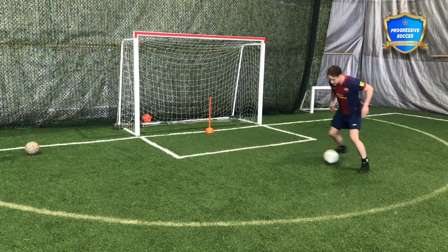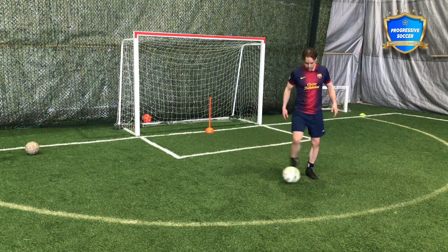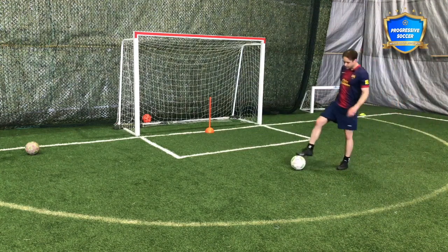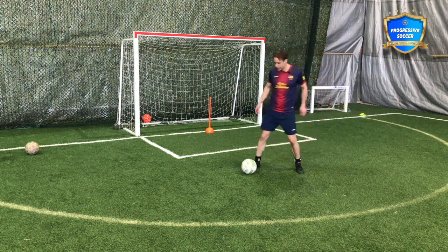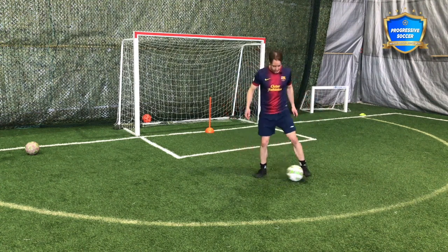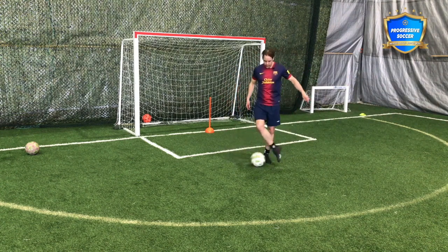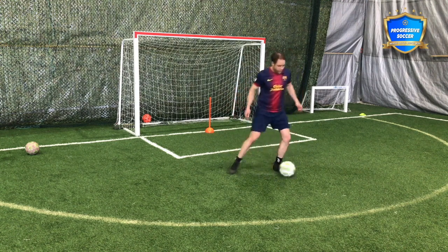Focus on getting on top of the ball rather than staying upright. Start slow, but the better you get, the quicker you want to make it. A good place to start is just tapping the ball back and forth — you'll make mistakes, but you're building comfort on one foot, inside and outside. Over time, you'll make it quicker.